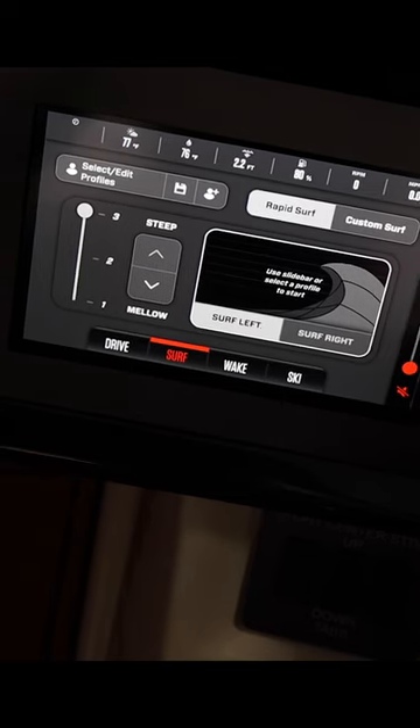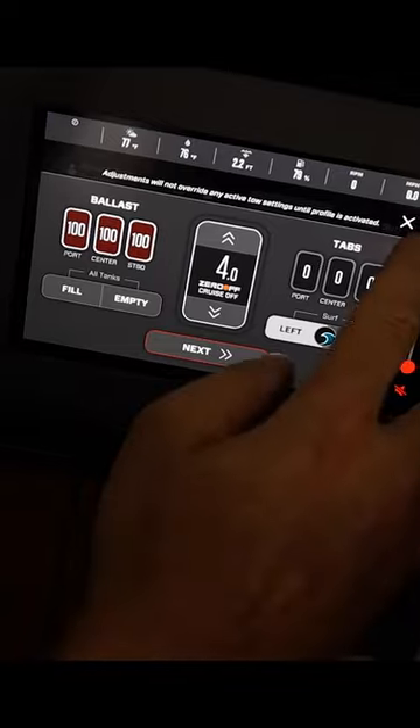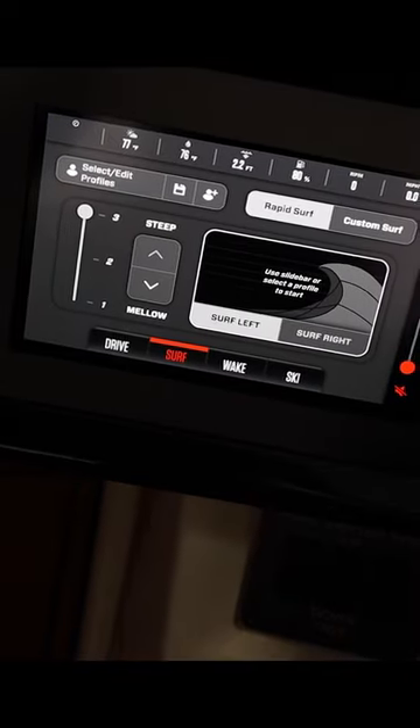You also have one through three on the custom surf profiles, which can be saved manually. Just like the big XTS and XStars and everything else, you can save your custom profile.